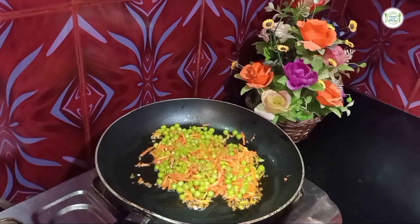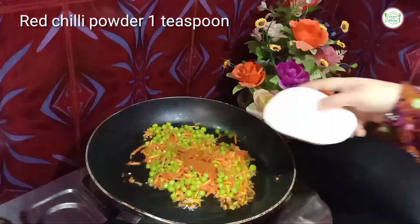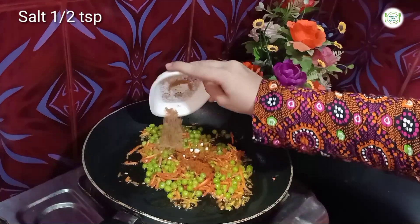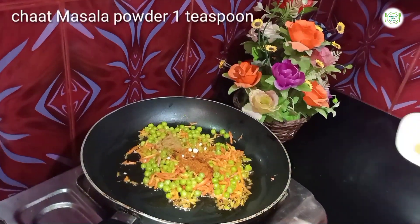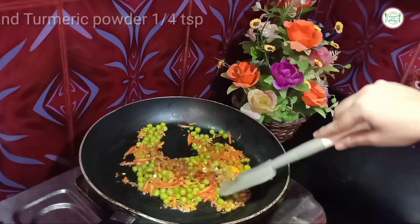Now I will add spices. First, I will add the powder. Half a teaspoon of chaat masala powder, one cocoa powder, and a little salt powder.